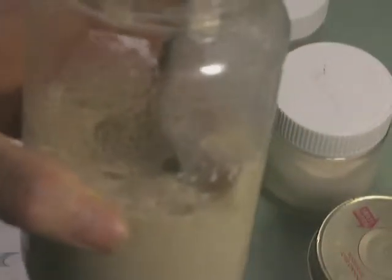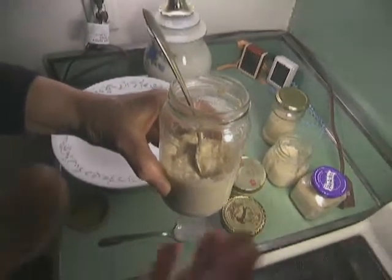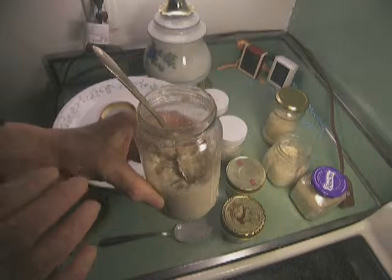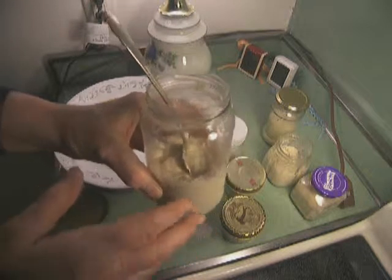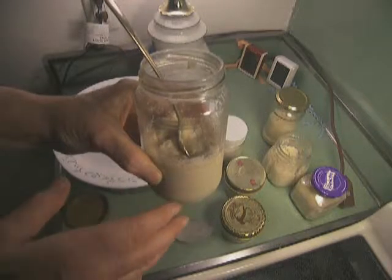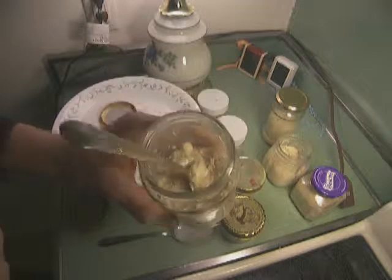I'll go back over the recipe, but here we definitely have yogurt. And what you need to know is there were no blankets, there were no incubators, nothing was sterilized. This was made warm, and then let get less warm. So when we put in the probiotics, there was no heat, no thermometers — just a little warm.